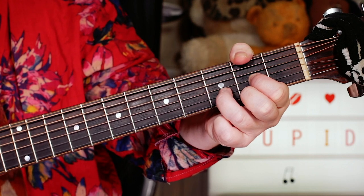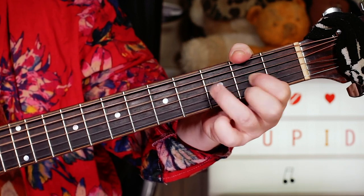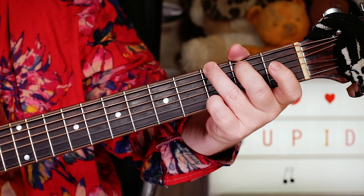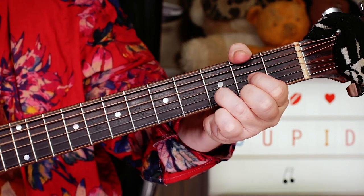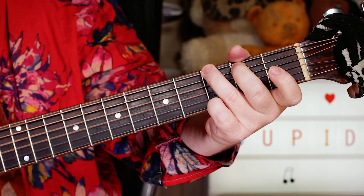The bridge goes: D, D, D, D, D, D, G, G, G, C, D, G, G.